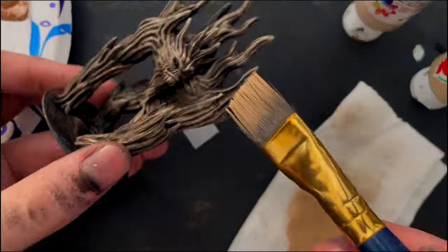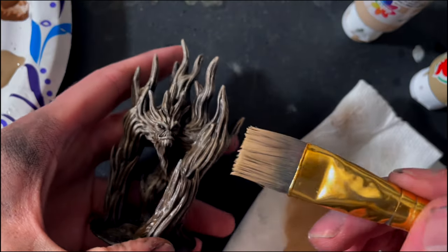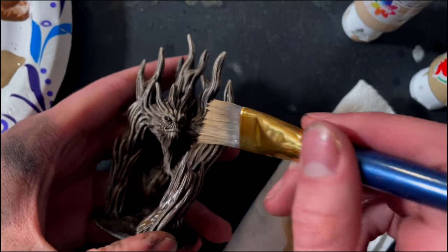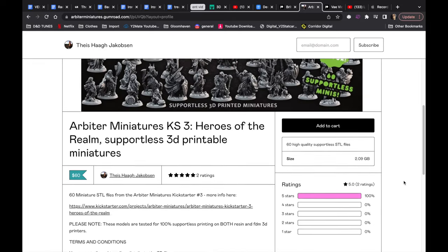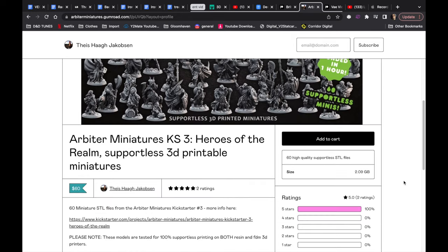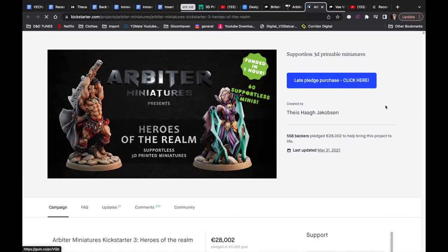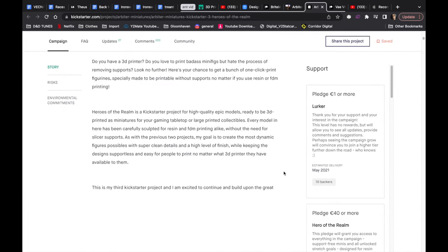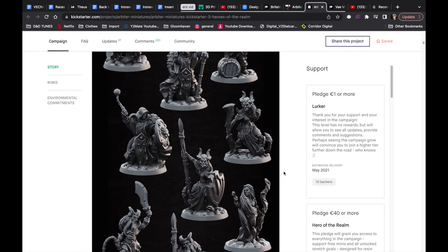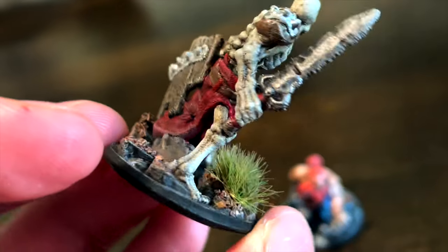Another one is Arbiter Miniatures — I actually haven't bought any miniatures from them yet, but they look so awesome and I've printed a few of the free models. They've run a bunch of different Kickstarters which you can now back retrospectively to still get the same models. I really like these models because they look awesome and have a lot of variety. The one downside is it's a little expensive — you can get 60 hero models for $60, which honestly I do think is a good deal. I really want it, I just can't afford it right now.